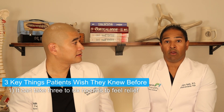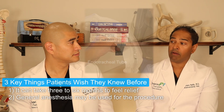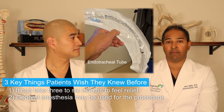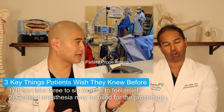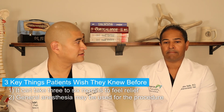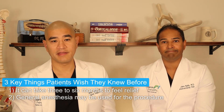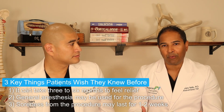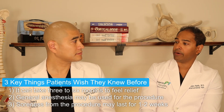The second thing patients sometimes don't expect: although we generally do this procedure without a tube, some patients may end up getting a general anesthetic with intubation based on the anesthesiologist's judgment. Patients have said it seemed like a bigger procedure than expected, though the only real downside is occasionally a sore throat. The third point is that although most people experience soreness for about a week, some individuals said it took about two weeks to really recover from the procedure, though that is very rare.